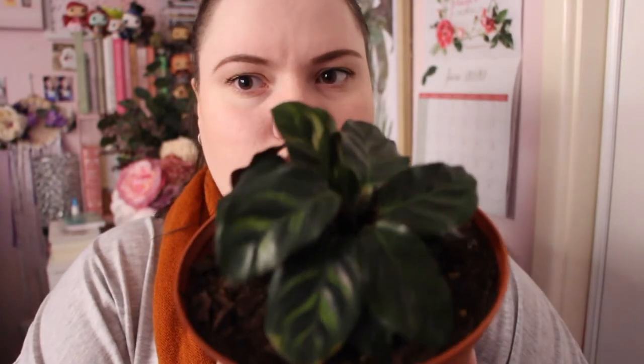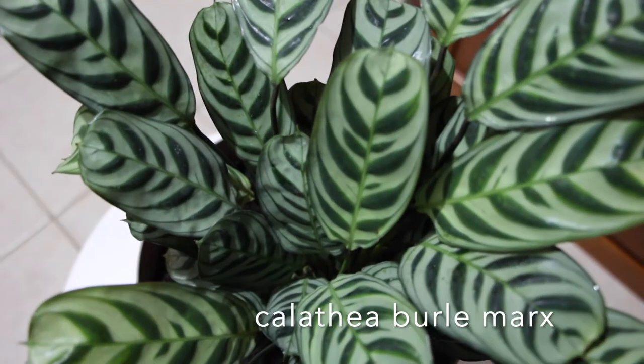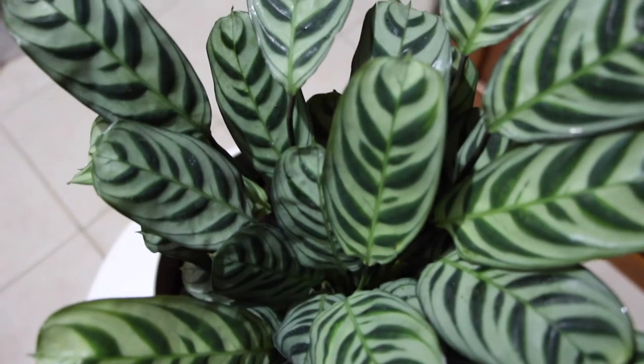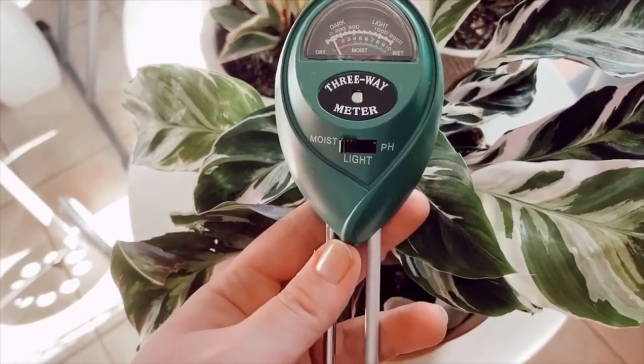That morning limpness is a common trend with calatheas — my Maranta one does the exact same thing. I do have a water meter that I use to check it as well. It checks the moisture in the soil, the light level, and the pH balance. I'll include a snippet of how I do that in the video. So that's the calathea peacock plant.